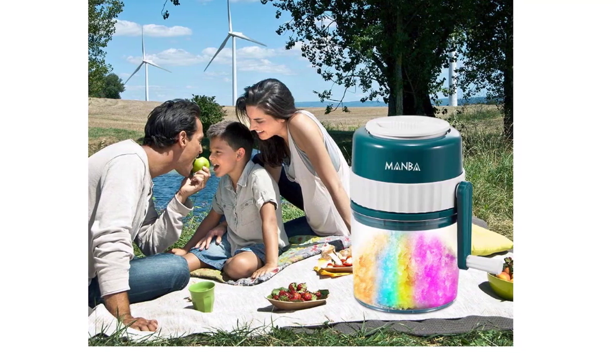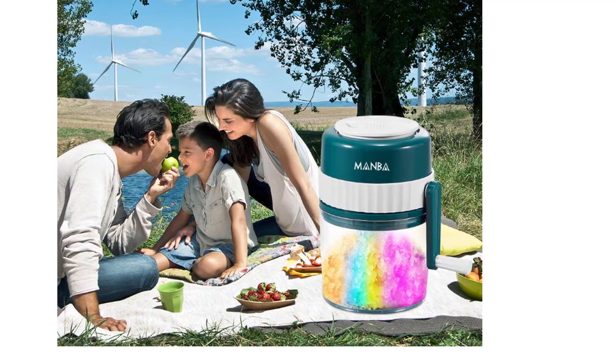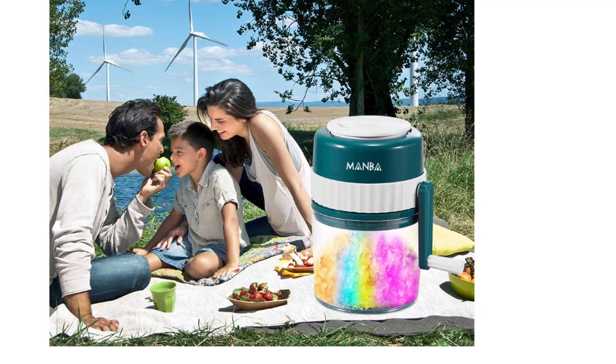The ergonomic design with large, high-density ice blocks will keep your drinks colder, longer, and more convenient.